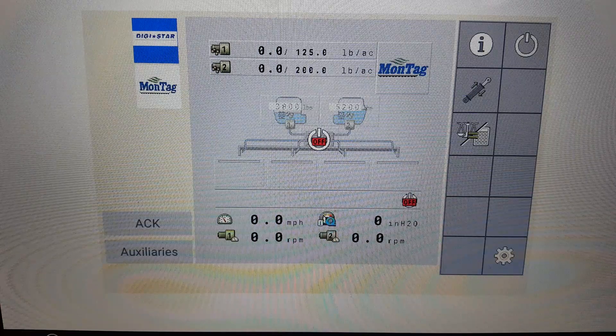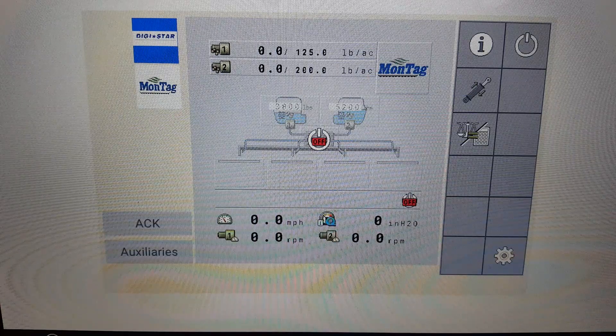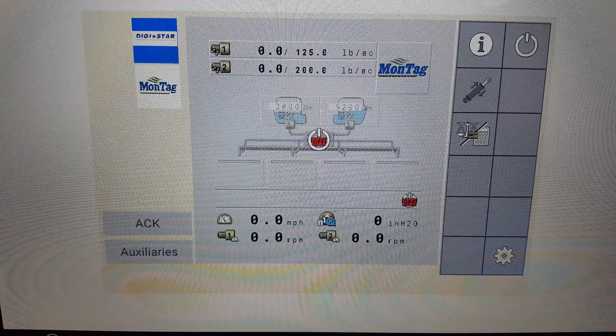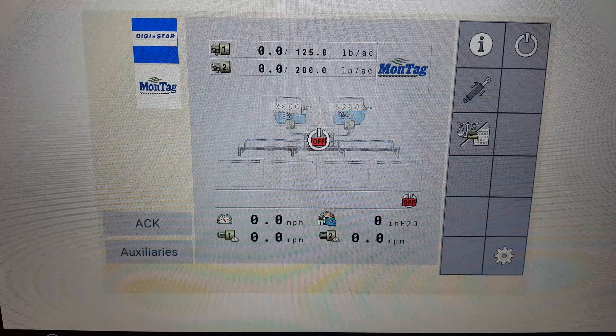To perform this function, an analog pressure gauge is necessary to obtain an accurate calibration. Also, the hydraulics of the Montag machine will need to be properly connected.